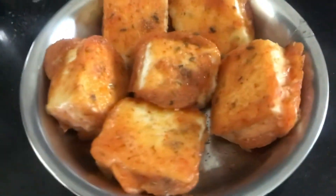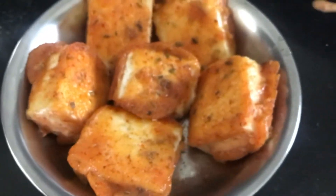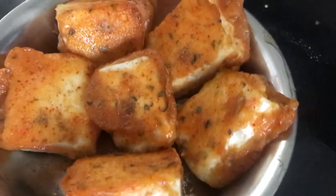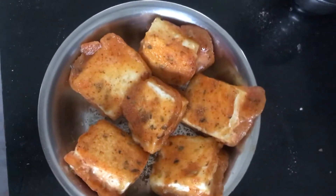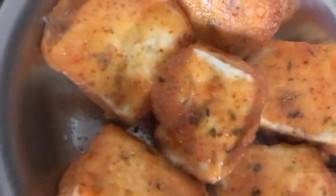We will sprinkle it with roasted cumin powder so that the paneer will taste good, and we are ready to eat. Do not forget to subscribe to my channel. Until we meet next time, bye bye, take care.